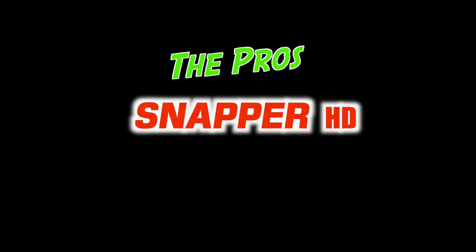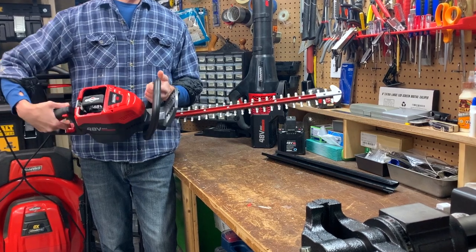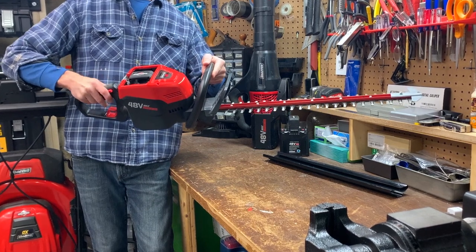Let's start with the pros. The pros of this cordless hedge trimmer include a steel blade, a lock-off trigger for safety, and a rotating handle.